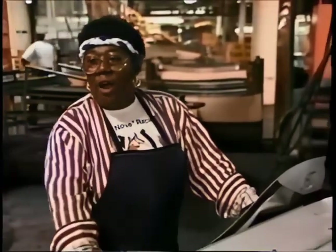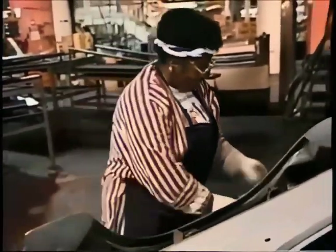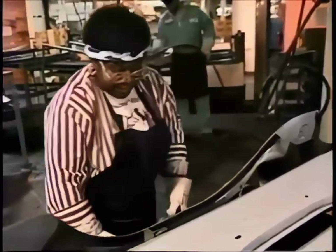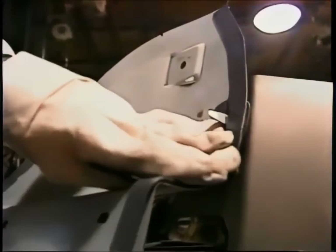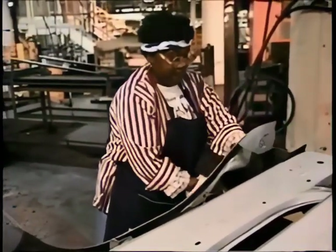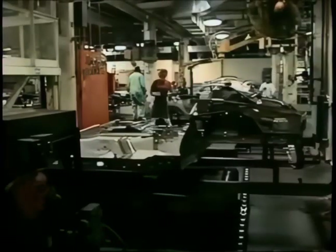A worker explains her job: 'I'm making the lower back for the car. I take this back, sit it up, then take these donuts — we call these donuts — they're tabs I have to stick on the corners of the lower back. Then I take these strips and put them down the side to keep water from leaking. This is the symbol on the back of the car, called the lower back of the Mustang. After I finish, I put it on the table and feed the line. In a minute you're going to see this part again.'